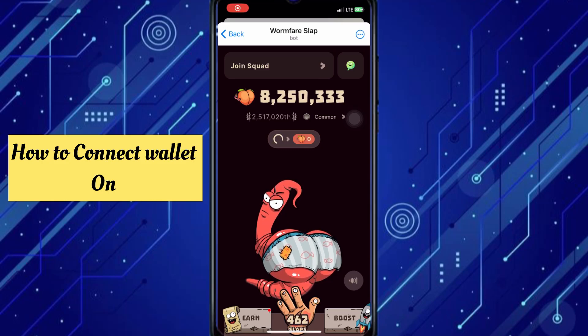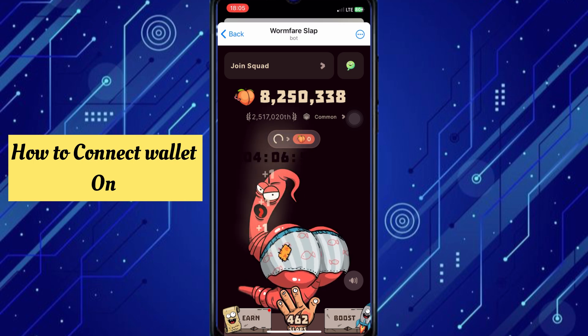Hello everyone, welcome back to this channel. In this video I will show you how to connect your wallet on One Pi. To connect your wallet, it is very difficult on Android.